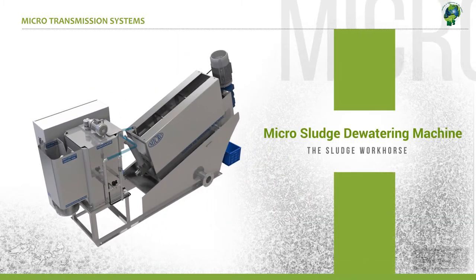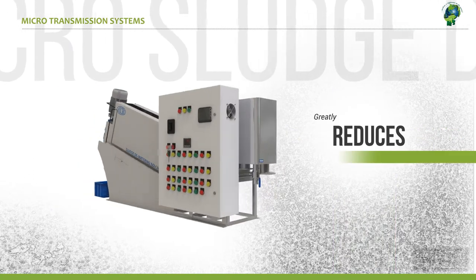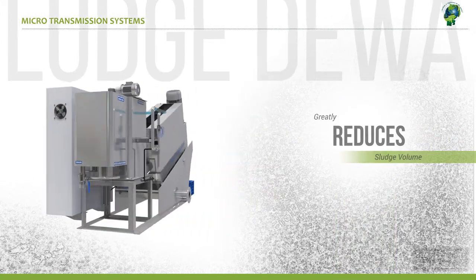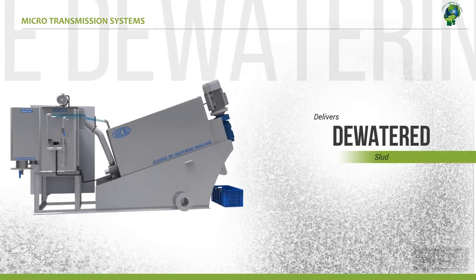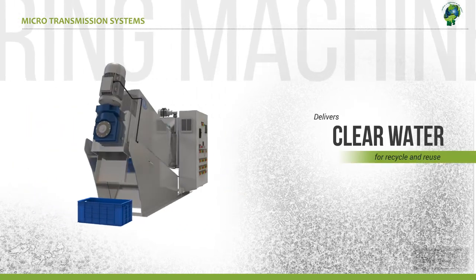Micro Sludge Dewatering Machine. It greatly reduces sludge volume, delivers dewatered sludge, and delivers clear water for recycle and reuse.